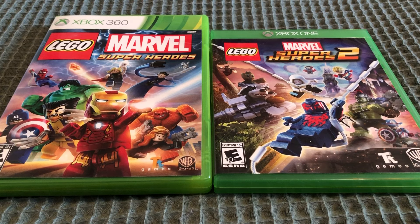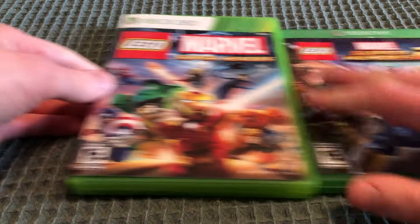I will be doing an unboxing video for LEGO Marvel Super Heroes 1 and 2 for the Xbox 360 and Xbox One. So let me do the first one.